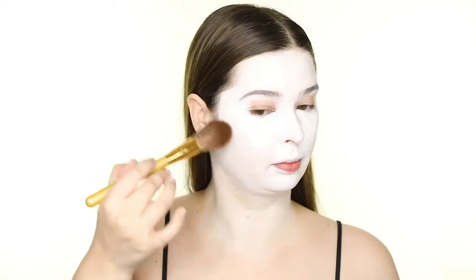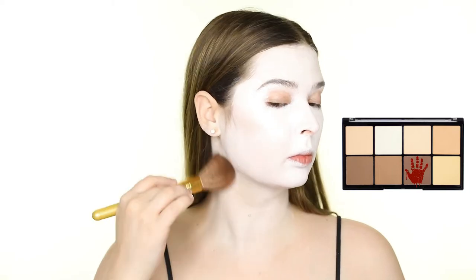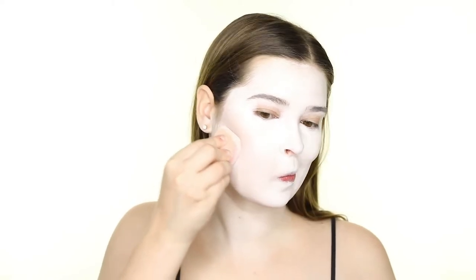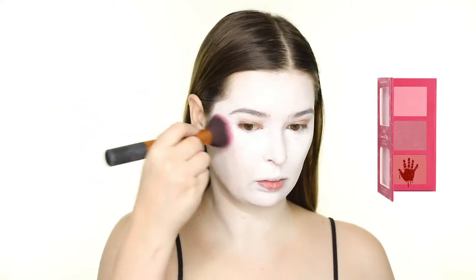Since I've set the paint with powder, I can start to use other powder products on top. I'm contouring with the Makeup Revolution Pro HD Powder Contour Palette, using the Cool Toned Brown shade and applying this to the hollows of my cheeks and along my jawline. I'm defining the contour on my cheeks by stamping some of the paint left over on my sponge right along the bottom edge of that to get a sharp line.